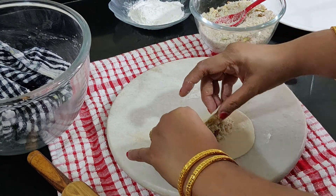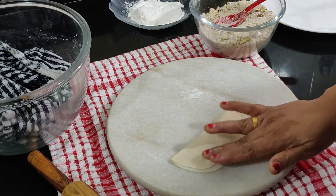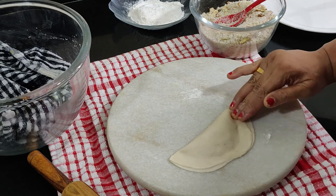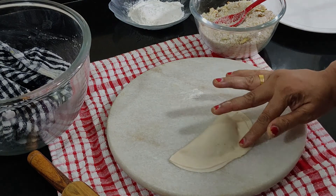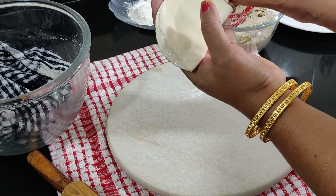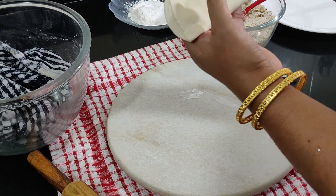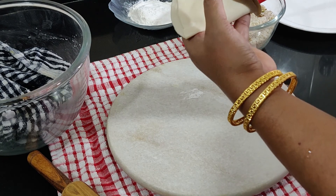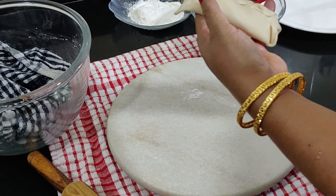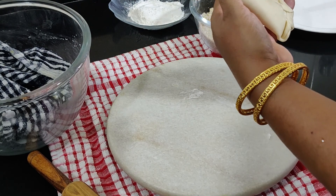Carefully bring one edge over the other to combine and form a half moon shape. Slightly press the edges with your finger. You can also use a karanji cutter to smoothen the edges. Keep the molded gujias covered with a clean damp cloth to avoid drying until the batch is ready to fry.